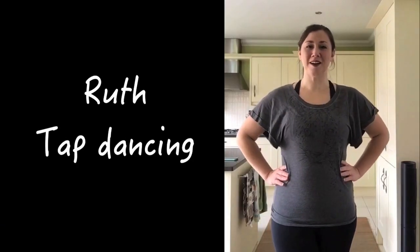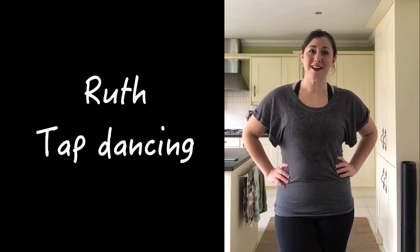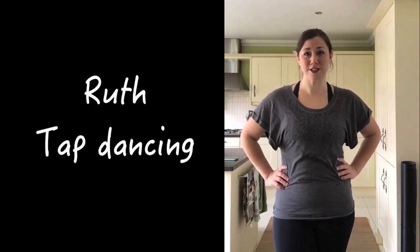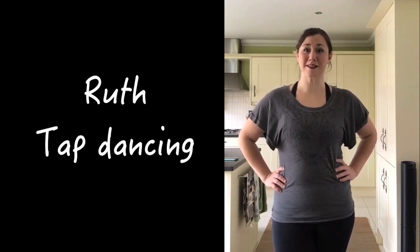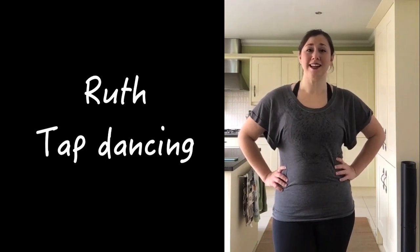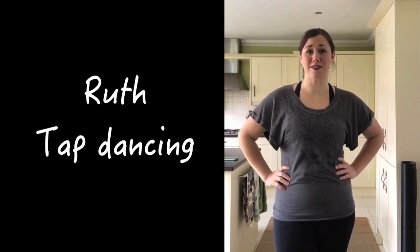Hi, I'm Ruth. I'm a mum, an NHS Physiotherapist and also a dance teacher. When I'm not working at the hospital, I've been taking online dance classes for my students, or just generally dancing in my kitchen. It's a great form of exercise. It's my relaxation and it takes our mind off everything else that's going on in the world at the moment.